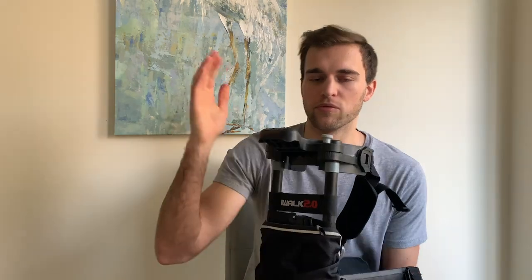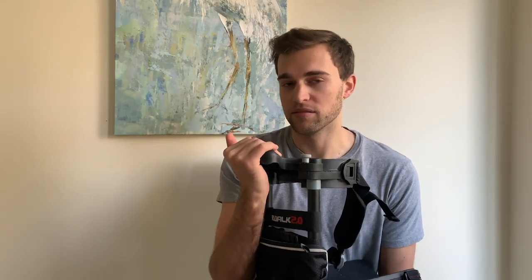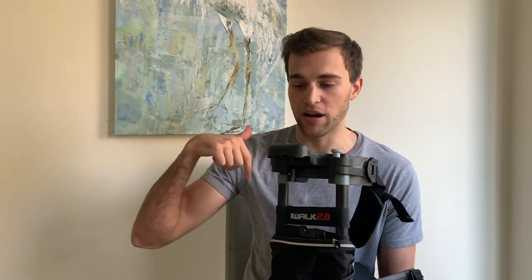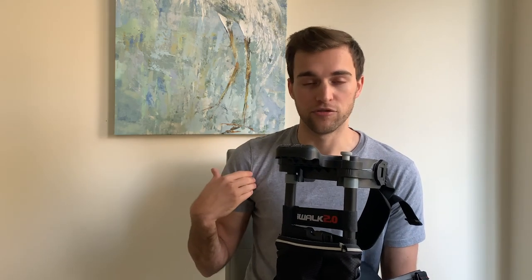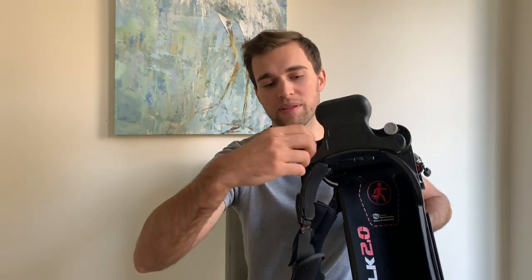In the front you see that you have a handle — the reason you have this handle is for balance. As you first start using this product, getting around is definitely a learning curve. It's not your regular step forward and walk; you have to lift your leg up because if you do not, the padding on the bottom will scrub across the floor and you may stumble.